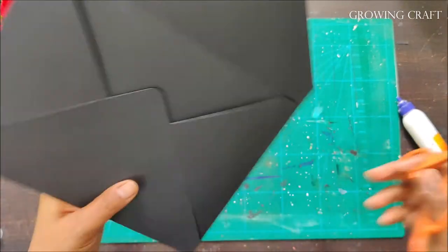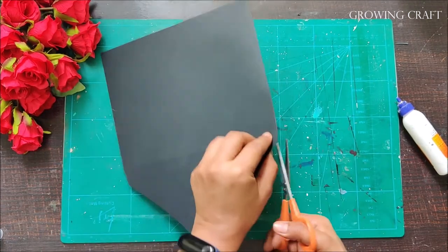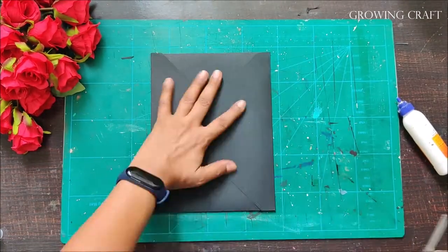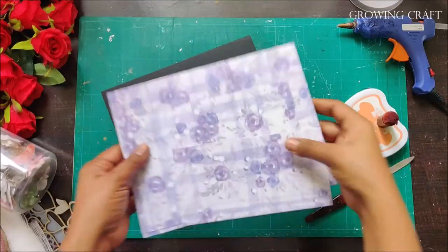Once it sticks really well, your envelope is ready! This was really quick and easy. You can create multiple envelopes this way and have beautiful artwork for your display.